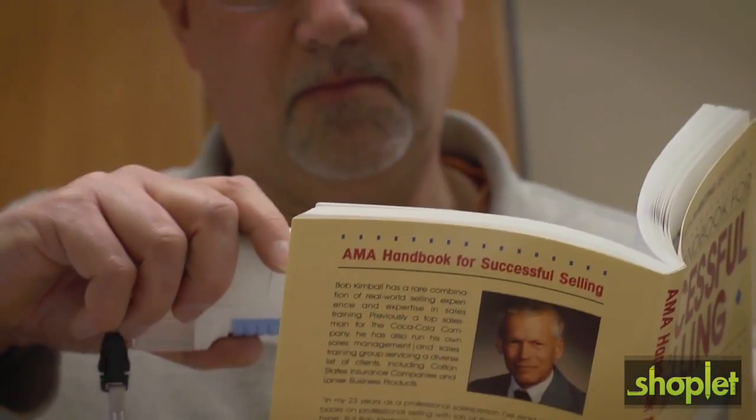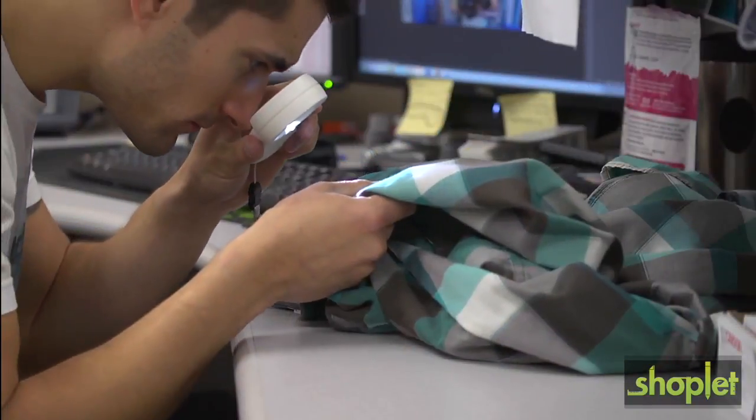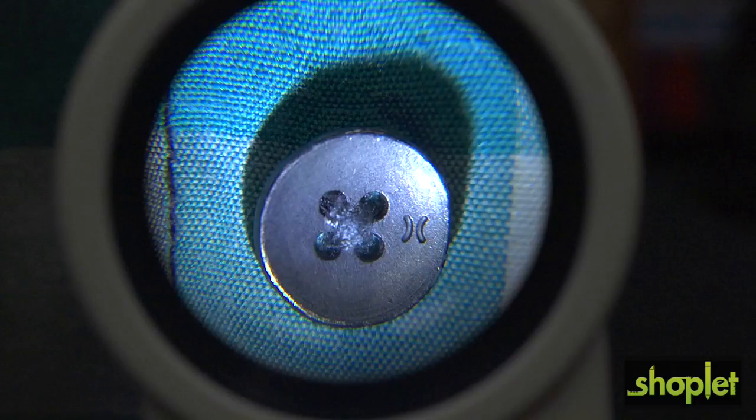To the average person, these magnifiers may be a bit too powerful for everyday reading, but if you're someone with macular degeneration or another vision disorder, the MagnaFlash can potentially be a lifesaver.